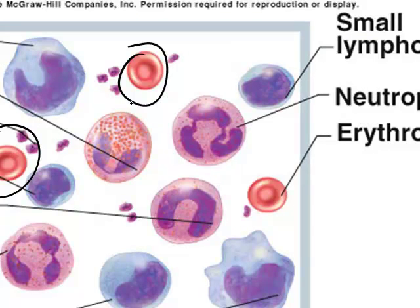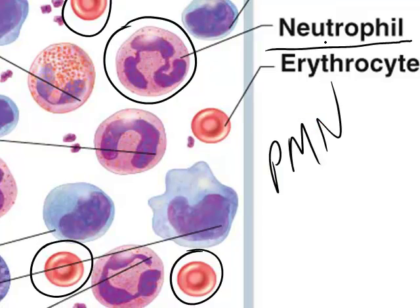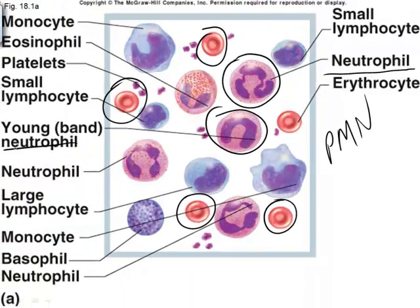White blood cells have a nucleus. Some have a multi-lobed nucleus, like a neutrophil — also called a polymorphonucleated cell. Some have a dual-lobed, horseshoe-shaped nucleus, like a young neutrophil before it reaches its mature multi-lobed shape. Some have a single nucleus about half the size of the cytoplasm, like a lymphocyte, and some have a large nucleus more than half the size of the cytoplasm, like a monocyte.